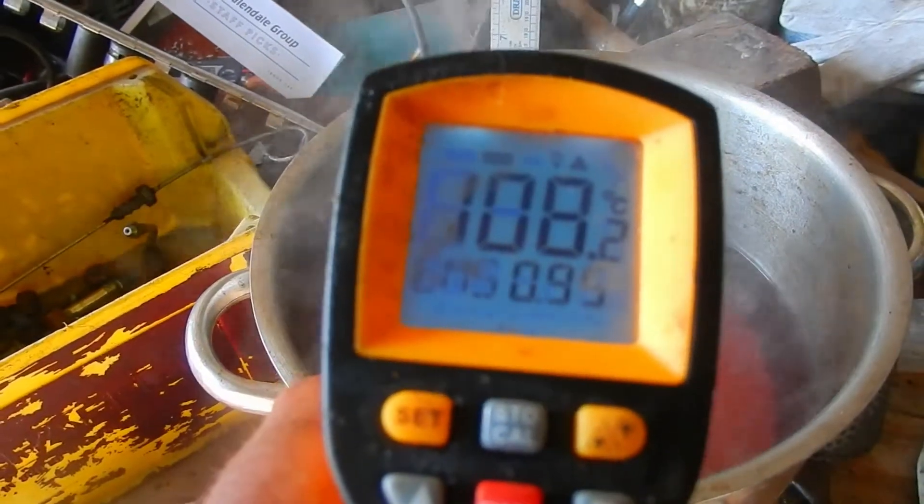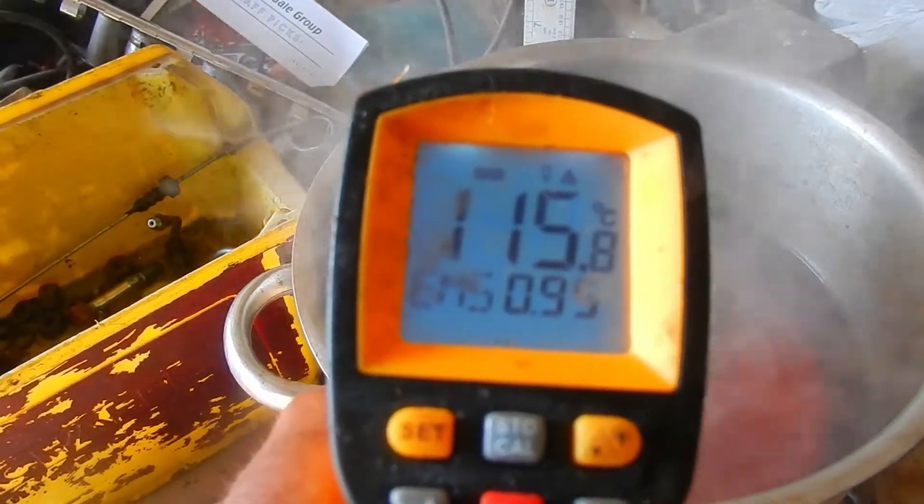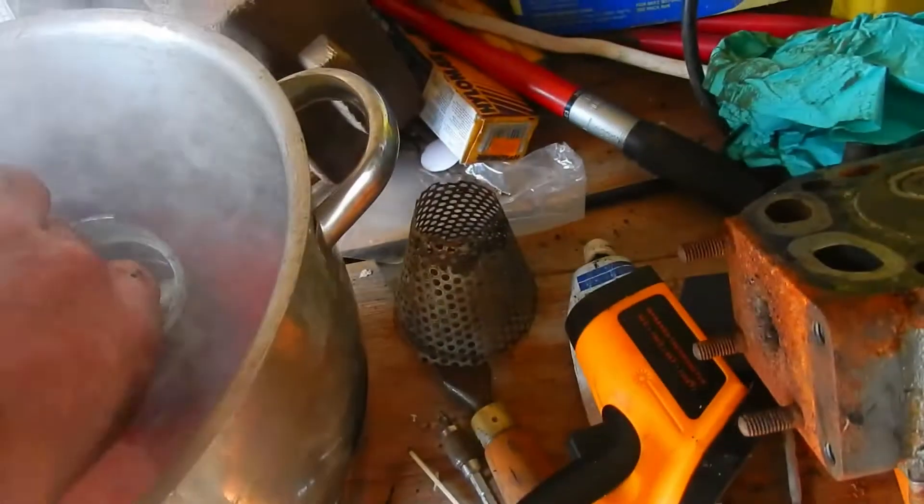The oil is up to 115 degrees now. Let's have a look and see what's going on. You can see there are a few little bubbles forming around the piston rings — that indicates that something's happening.